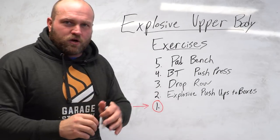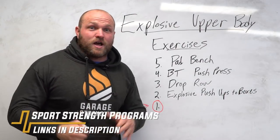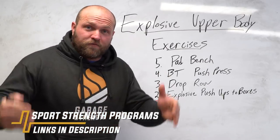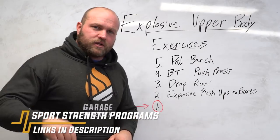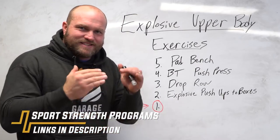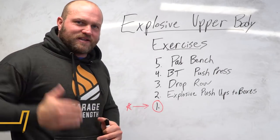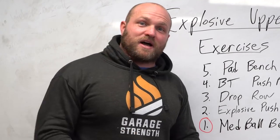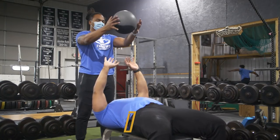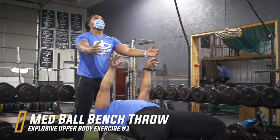We put all these together in our programs. You can click on the link below and head over to garagestrength.com to pick up a wrestling-based program or a football program to help you achieve your dreams and goals as an athlete. Coming in at that number one spot to make your upper body more explosive is the med ball bench — a great movement you can utilize on a bench or on the floor.